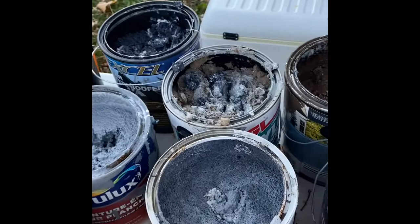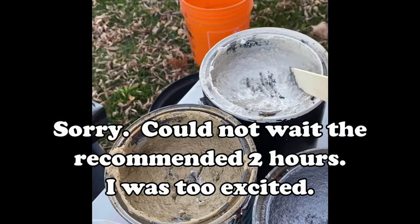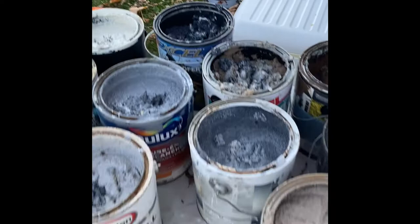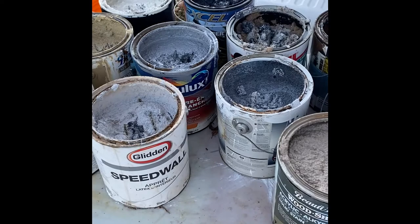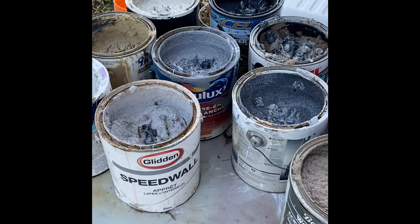Here we are only 35 minutes in, and folks, this stuff has done its job — it's hard. The fuller cans are still a little moist but pretty foamy, almost solid depending on what was in them. I imagine by the two-hour mark it'll be good and solid and ready to dispose of. I'm really impressed — it hardened almost a whole gallon of paint in 35 minutes.